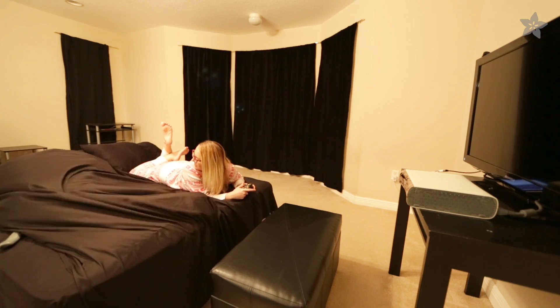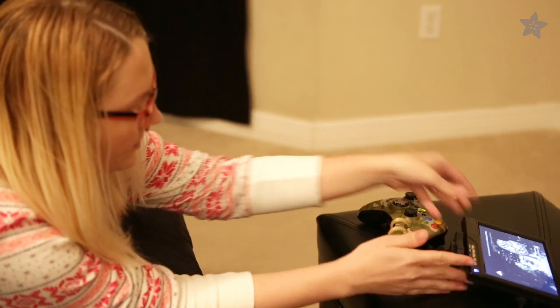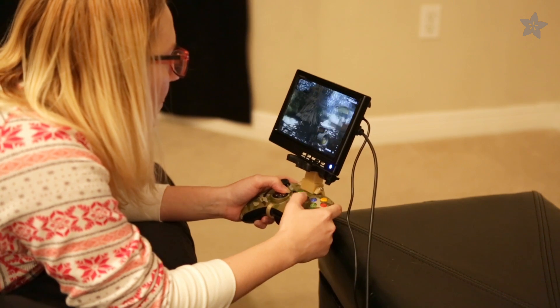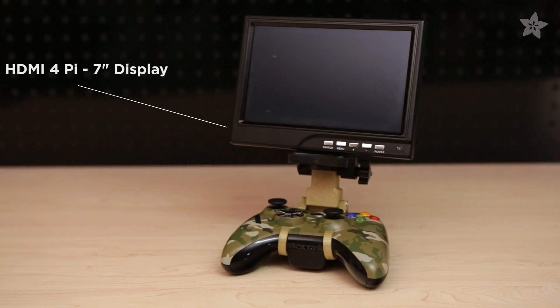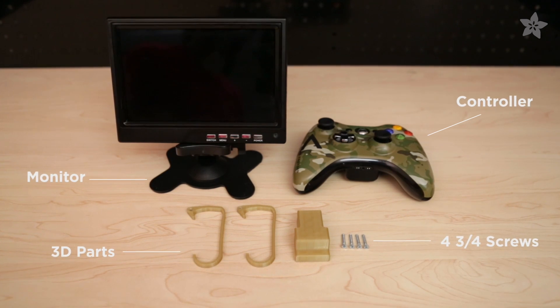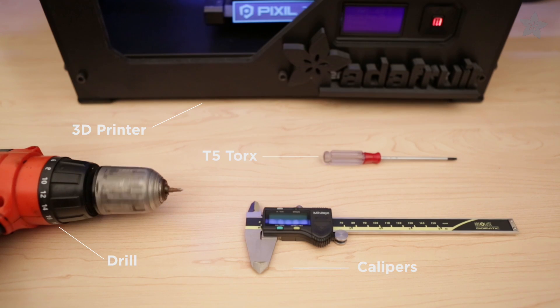Ever find yourself playing games but your partner just wants to sleep? 3D print your own controller display mount for a personal gaming session without the big screen, using Adafruit's 7-inch HD display. Our three-piece design is available on Thingiverse. You can get the tools for this project on Adafruit's shop.